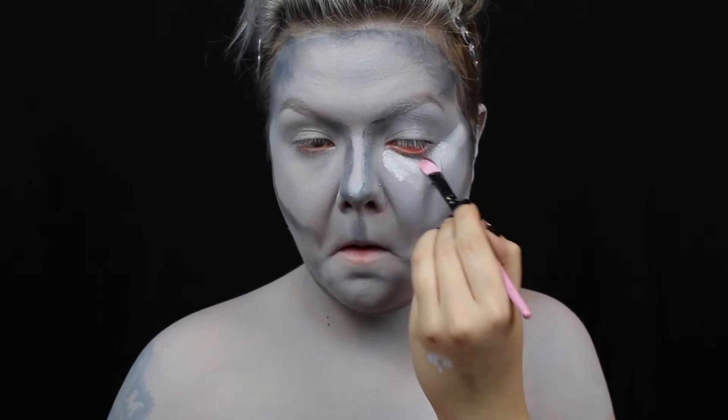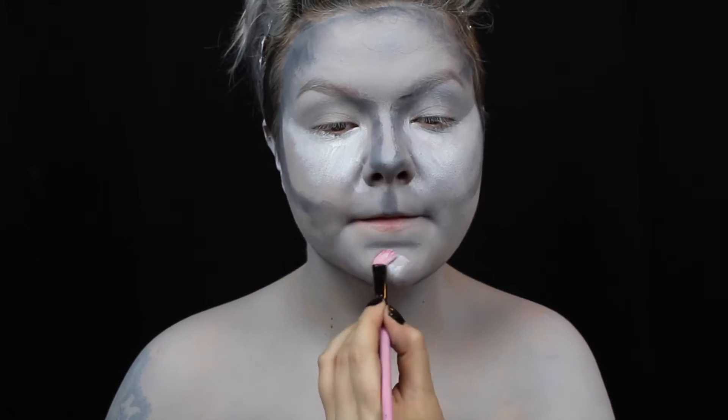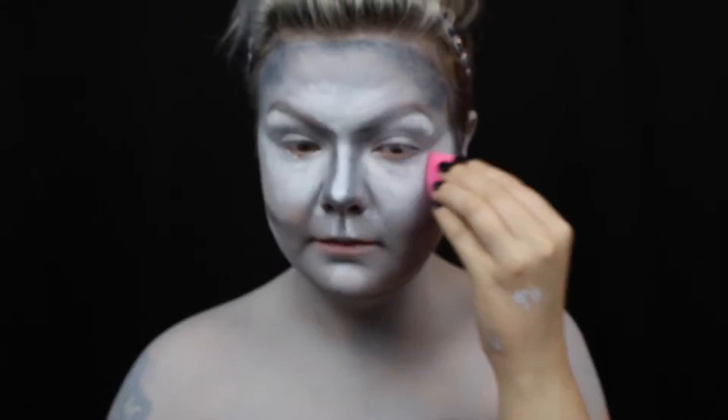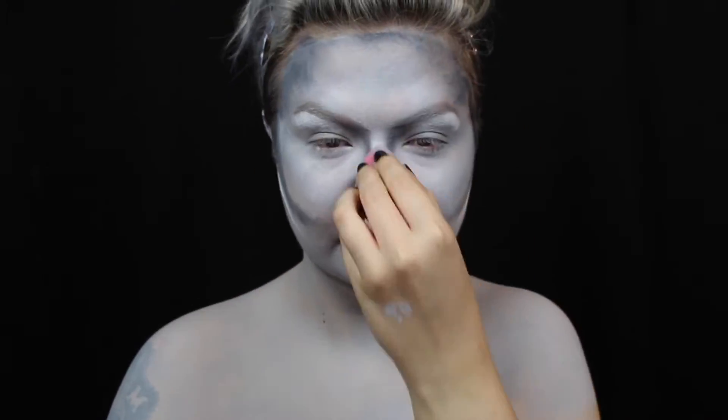Then I highlight those areas with white grease paint. And since I don't really want to look like a contouring face chart, I blend it all out with a makeup sponge.